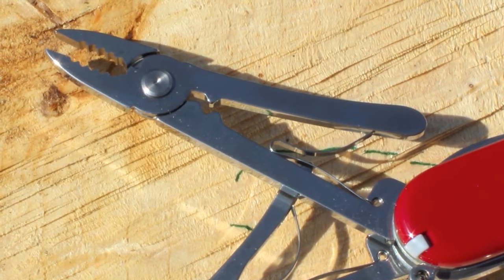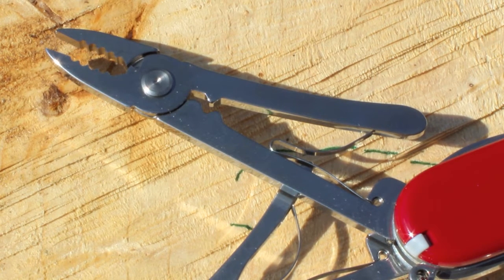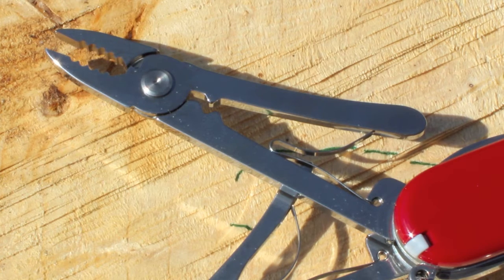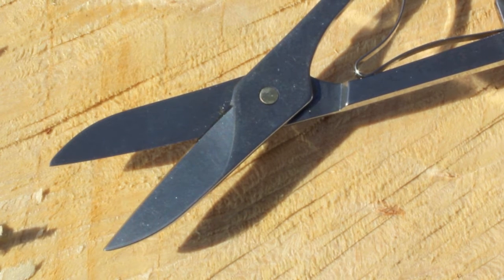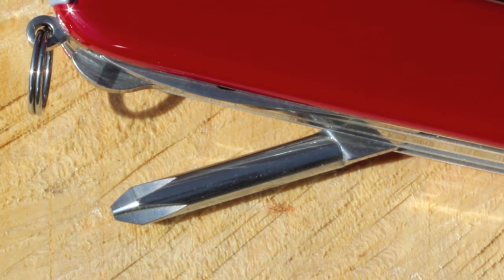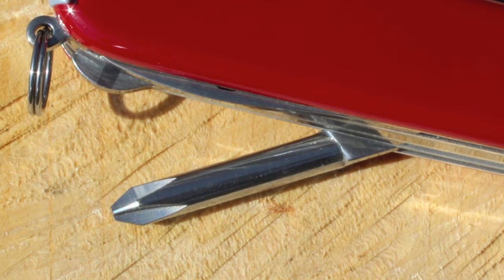The pliers is fantastic — one of the main reasons I bought this one. It will come in handy for lots of different things I'm sure. The scissors again are excellent for everyday use. The Phillips screwdriver is another very attractive feature that drew me to this knife, because I use one for something nearly every day.